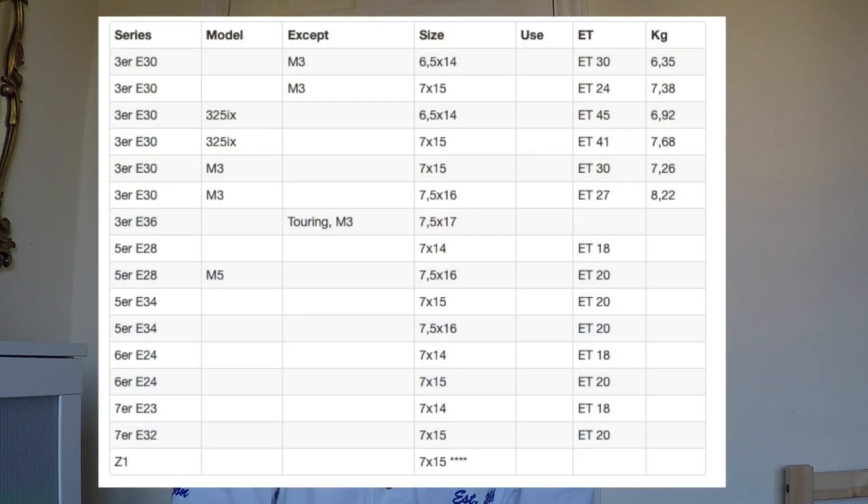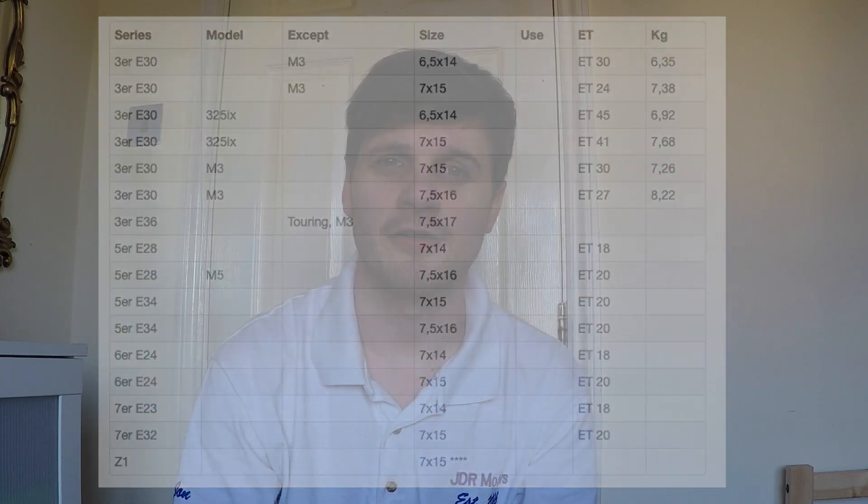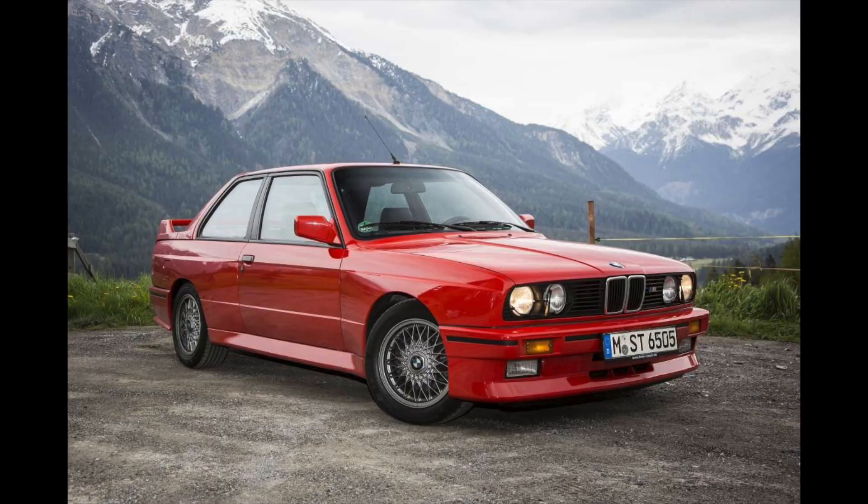At number nine is the Style 5, a real classic M wheel. It came in a lot of different sizes and specs — on the E30, E36, some 7 series, and the E28 5 series. It's a really nice looking, quite clean wheel. What's cool is the spokes sit above the lip rather than flush — that's sort of the defining factor. It looks good for period-correct BMWs, a really versatile wheel.